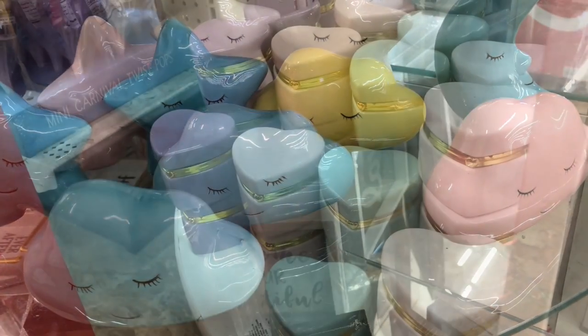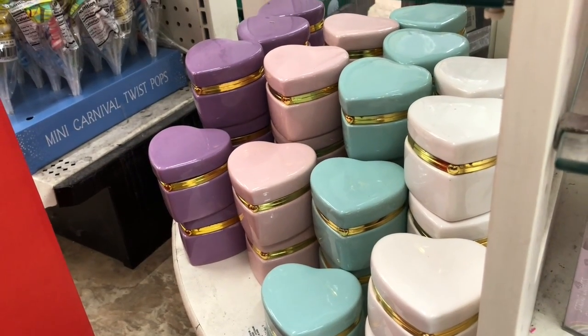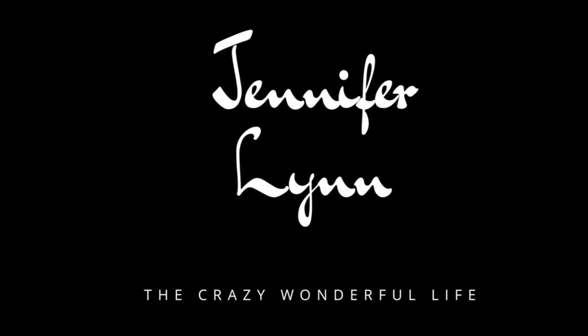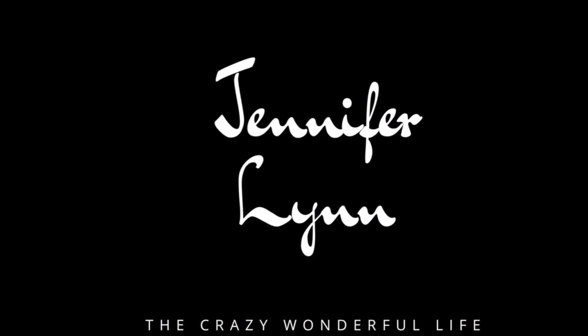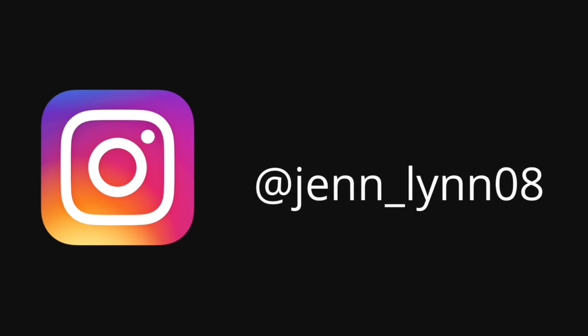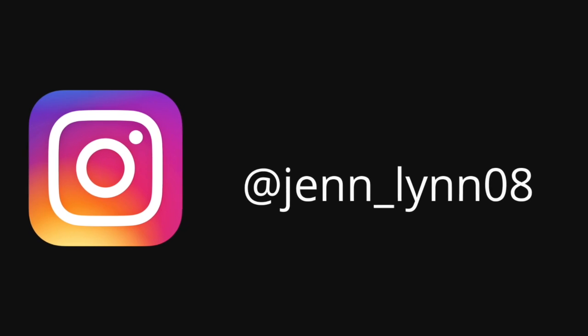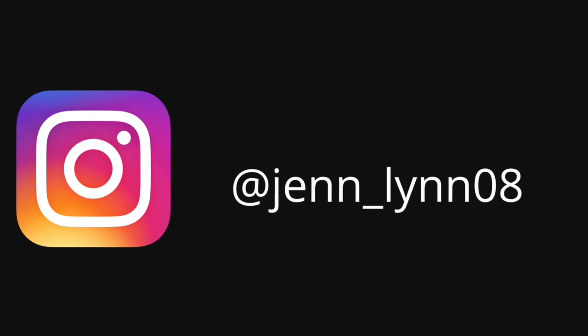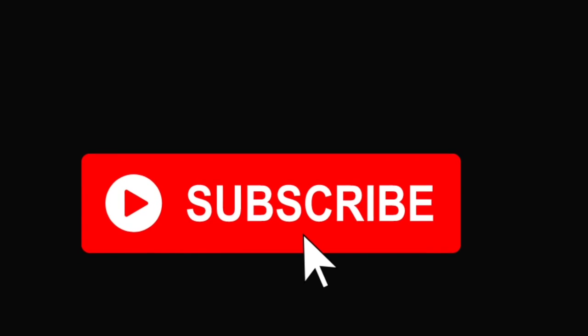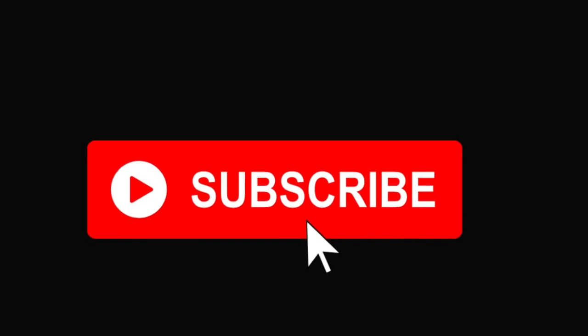I'm headed to the checkout now — I hope you enjoyed this video and I'll see you in the next one. Thanks for watching! If you're new, please consider subscribing and hitting the bell notification so you're notified every time I upload. If you could like and comment as well, that really helps out my channel. I hope you all have a great day and I will see you in the next video.